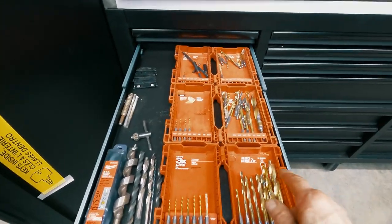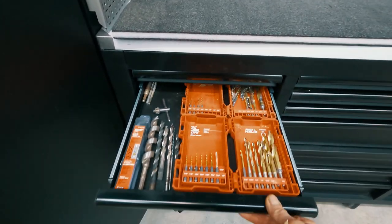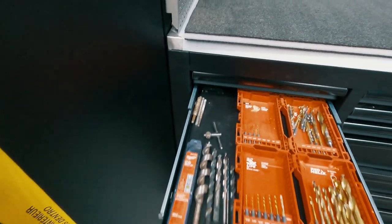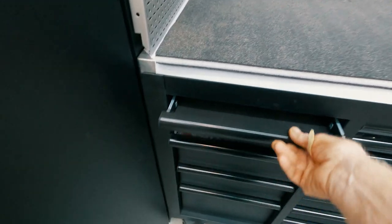I did these drill cases and I popped the little things off over here so I could put them in a shallower drawer. Now they're kind of a mess — this all has to get sorted yet. But you can kind of see what I did here — oh, we got an empty drawer, look at that.